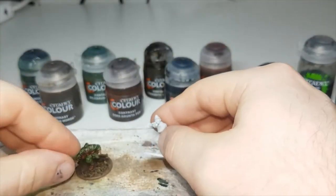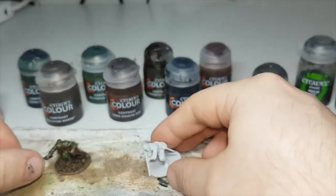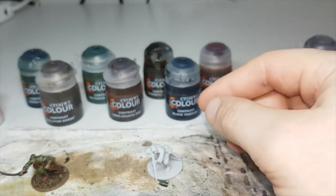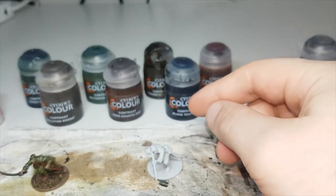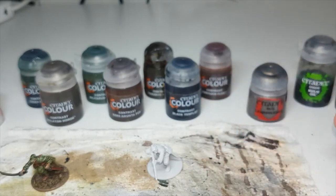The model I'll be using is this one. He's been undercoated in Corax White, and for contrast paints I'll be using Creed Camo, Skeleton Horde, Militarium Green, Gore-Grunta Fur, Snakebite Leather, Black Templar, and Dark Oath Flesh. For metallic areas I have Lead Belcher, and then Nuln Oil and Agrax Earthshade for shades at the end.